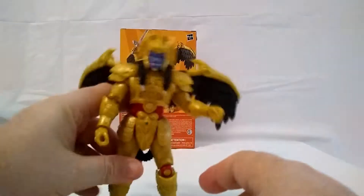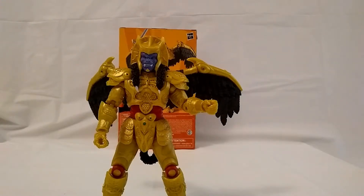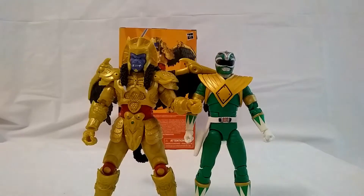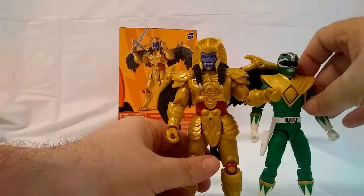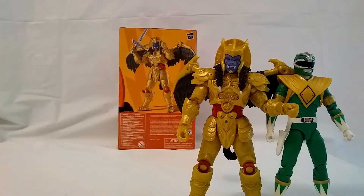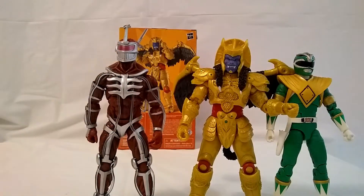Let's see how he compares to some of the collection. When he fights Tommy, the Green Ranger — Goldar and Tommy have a history — Tommy's just a tad bit shorter than him, which he should be. And then we got Lord Zed, who is just a little bit taller than Goldar, maybe the same size as Goldar.